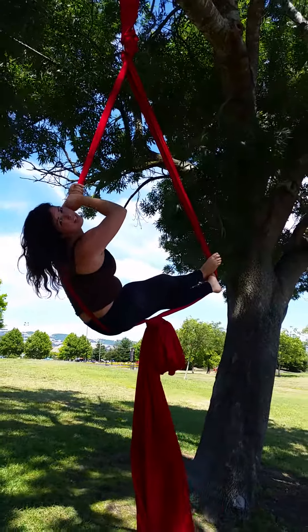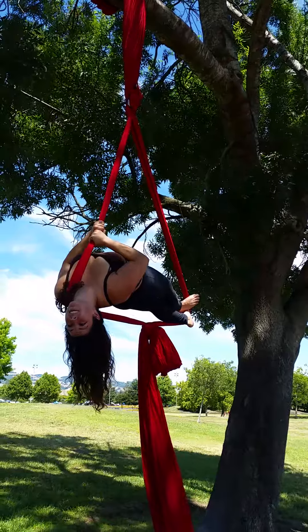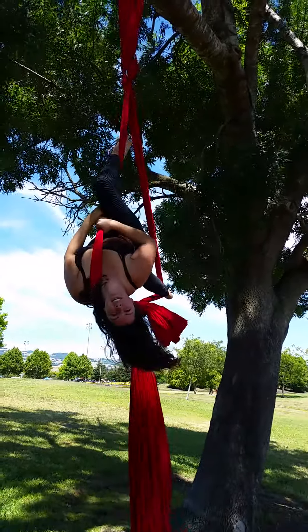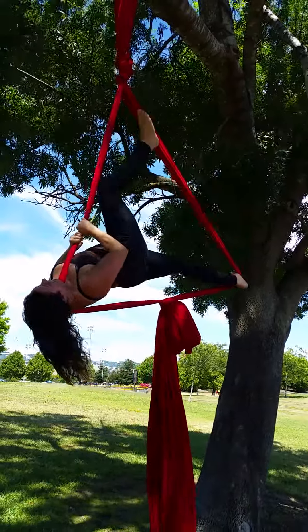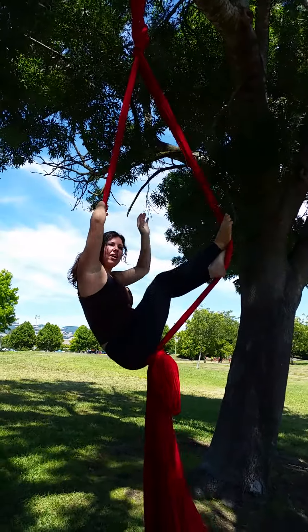Take your hands, put them right here next to your head. Lift up into a pike. Take your foot. When you're done, same position, come down.